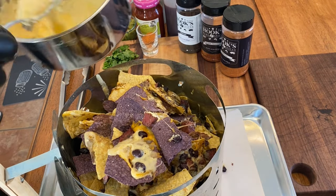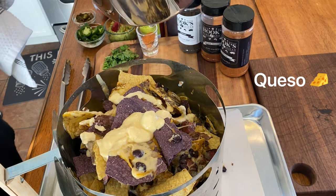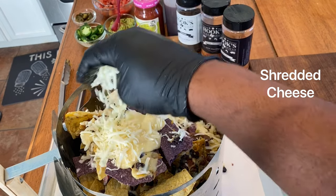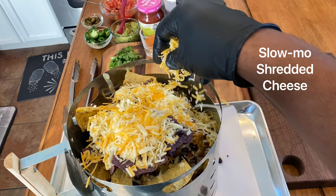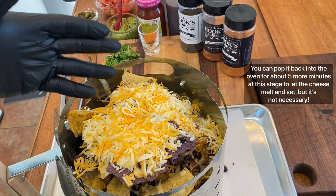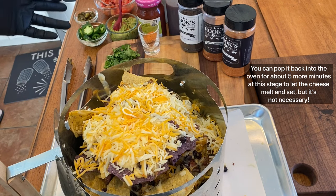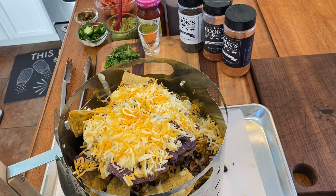Now we just start adding some toppings. You can throw on a little more nacho cheese to keep it nice and gooey, then add on some more of the shredded cheese. At this point you can put it back in the oven for a few more minutes just to let some of this set up, or you can just leave it as is and top it with all of your sour cream, guacamole, pico de gallo, et cetera.